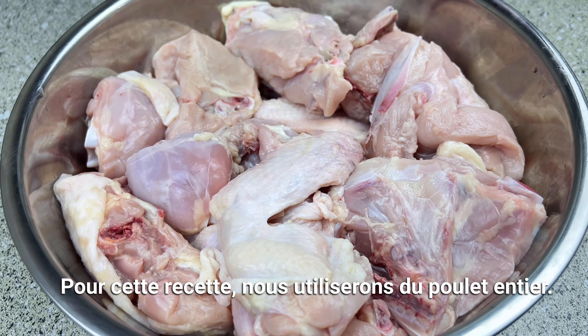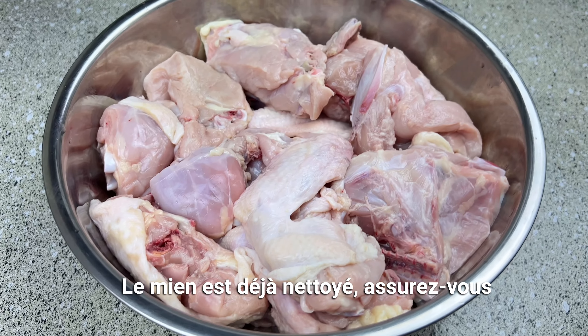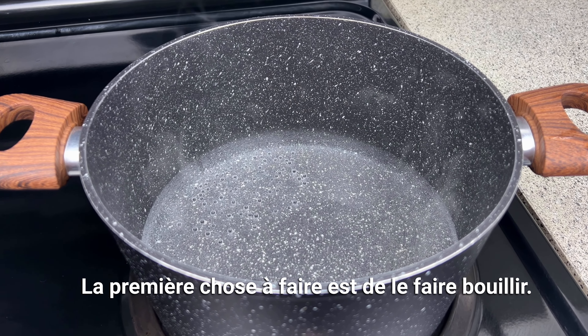We will be using whole chicken for this recipe. I already cleaned my chicken, so make sure yours is cleaned as well. The first thing we're going to do is to boil it.